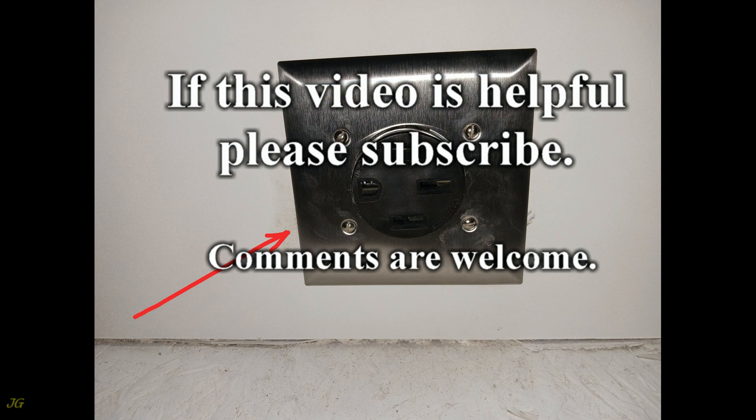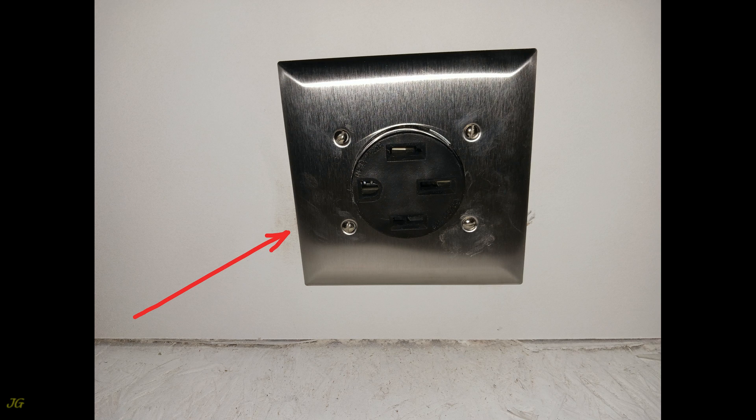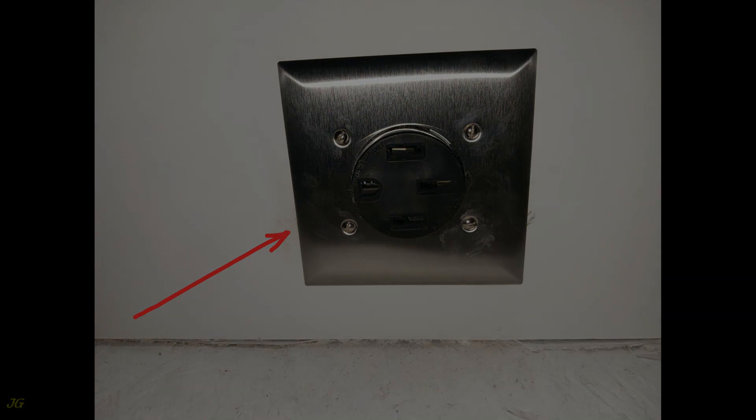If this video is helpful, please subscribe. Comments are welcome. See you again.